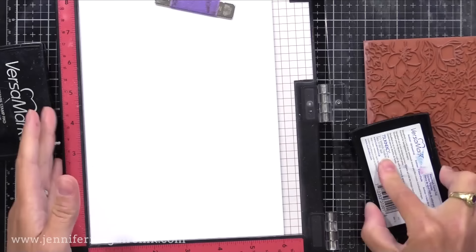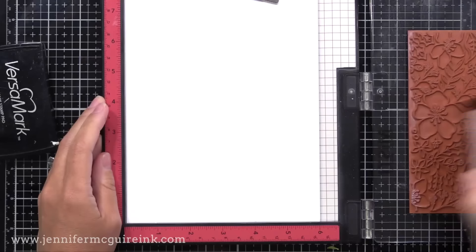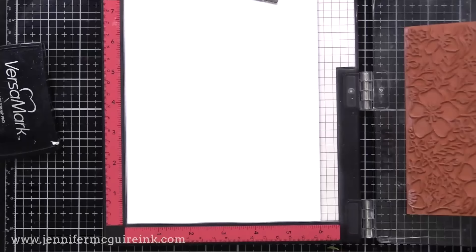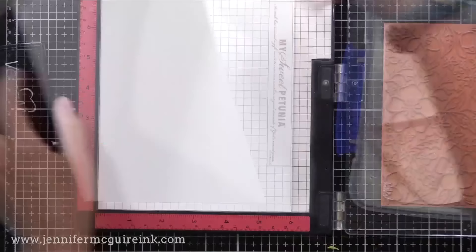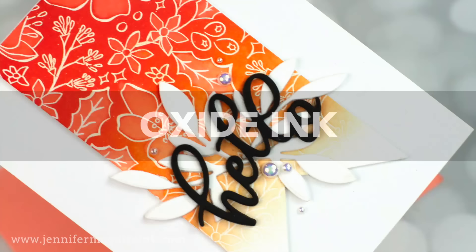I use my anti-static powder tool and then I'm double stamping with VersaMark ink because I want a really good impression. I'm using a bigger piece of white cardstock so I can get as much of this stamp on my paper as possible, to get multiple cards from it. I added Hero Arts white embossing powder and now I'm heat setting it. I'll do this same process again for a few additional backgrounds so I can demonstrate different color combinations and techniques throughout the video.